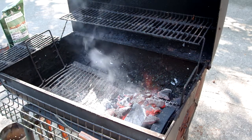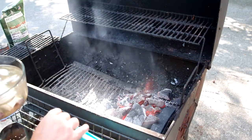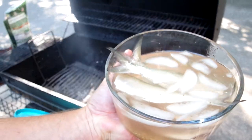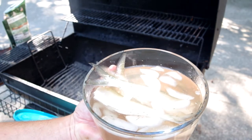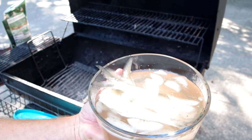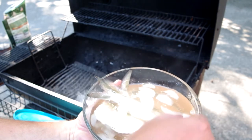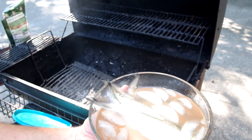I've kind of brined them up — is 'brineded' a word? I've got them brining in salt water, sugar, and some garlic since this morning, so it's been about eight hours or so. I cut off the heads and cleaned all the guts out — they were fresh, caught the day before.